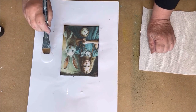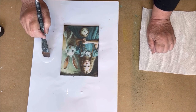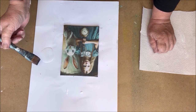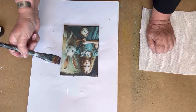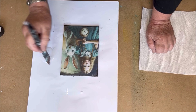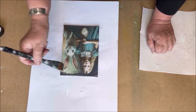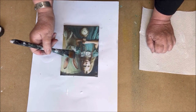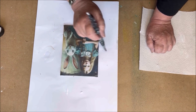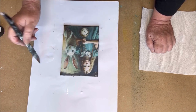Time for the second layer — the crackle layer. You can see I load my brush with the crackle glaze and then I go horizontal with my brush. Don't overwork it again. The thicker the layer of crackle glaze, the bigger the crackles will be. I stay horizontal with my brush. When you are ready, leave it to dry.